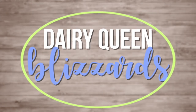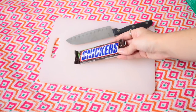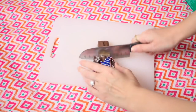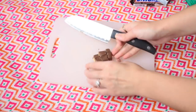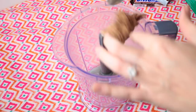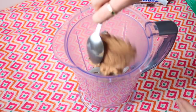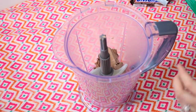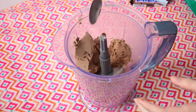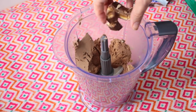The first recipe I'm testing out is a copycat Blizzard from Dairy Queen, because ice cream is like my weakness. I'm taking a Snickers bar and using half of it, trying to be a little bit healthy but not really. I'm just chopping it up and then putting some chocolate ice cream with brownie bits into my blender and also adding in the Snickers as well.